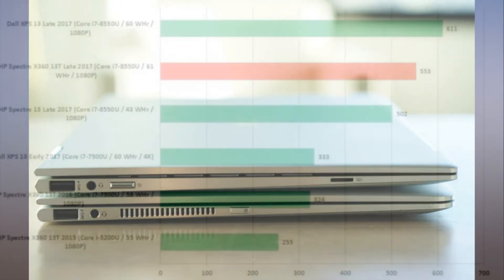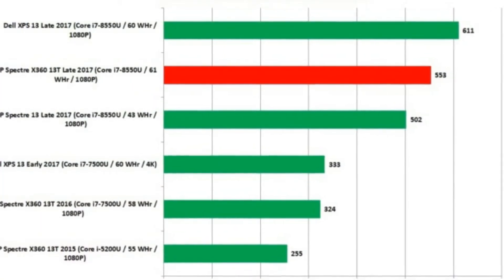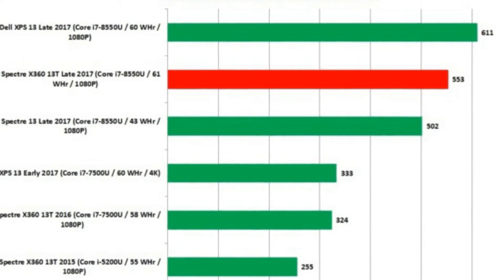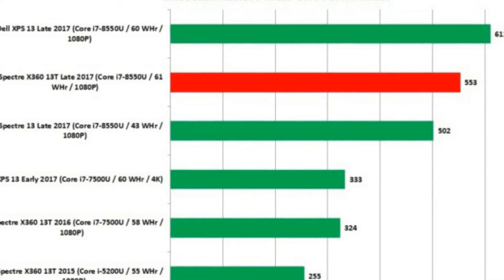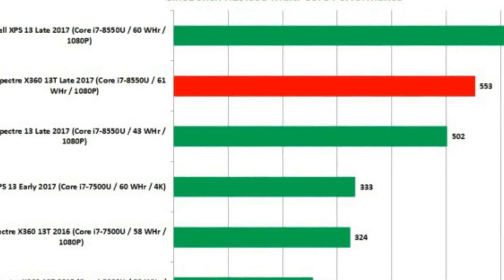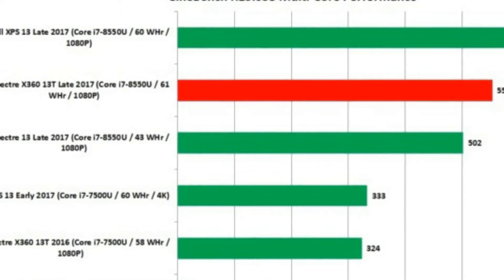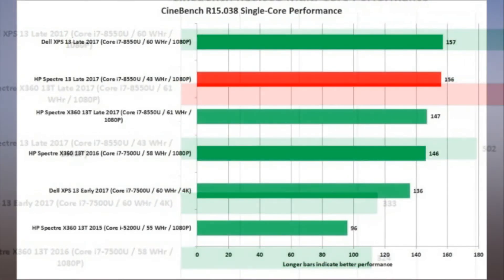RAM: 8GB of LPDDR3-2133. While 16GB would be nice, for 90% of us, 8GB is fine. Storage: 256GB Samsung PM961 SSD. In today's world, 256GB of storage is a little tight — we'd prefer 512GB or even the 1TB version HP offers. Assuming you don't load up the Spectre X360 with every picture and video, however, 256GB is plenty.